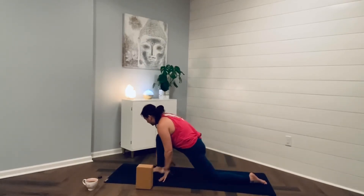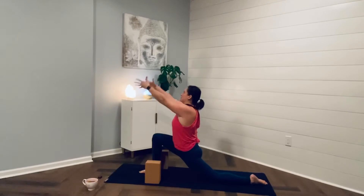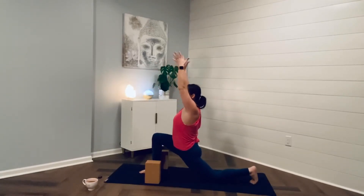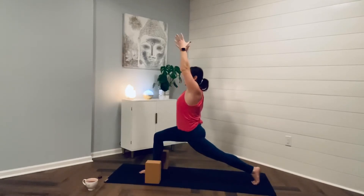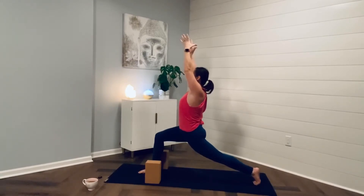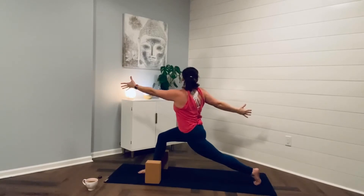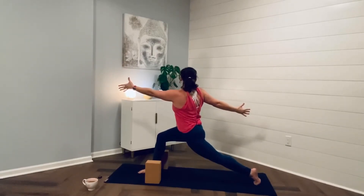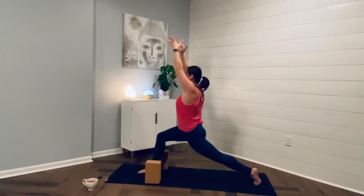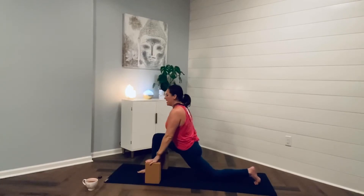Step the right foot through. Hands on the blocks or the earth. Inhale, sweep the arms to the sky. This time we're going to tuck the back toes, lengthen out of the back knee, coming up to full crescent. Keep shifting that right hip back, that left hip forward. Tuck your tail. Pausing here, and then opening up to the right to twisted crescent. Try to stack your shoulders over your hips, squeeze that left glute, stack that left heel over your toes. Inhale, sweep your arms to the sky. Exhale, hinge forward — you can frame out your foot or bring your hands to your blocks.